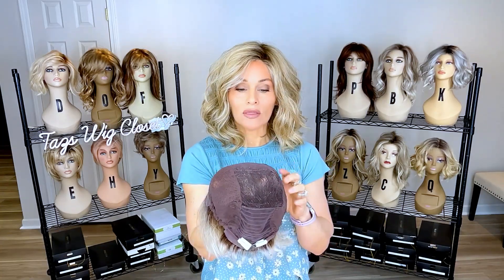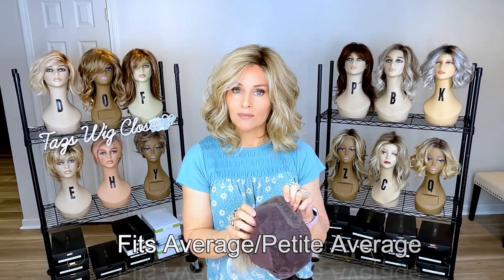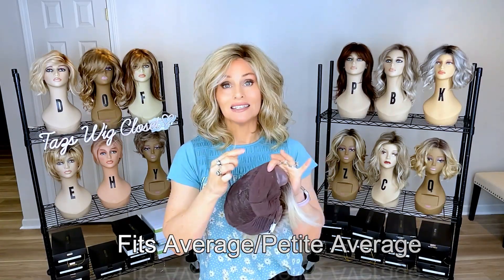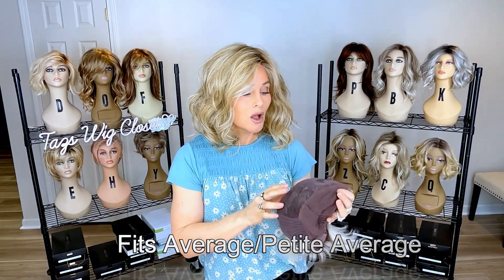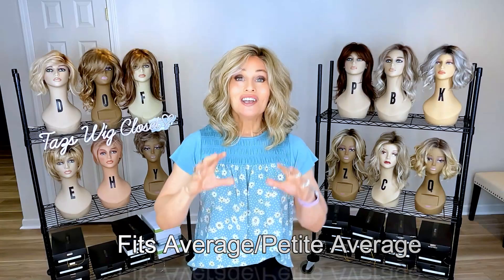You also have Velcro-style adjusters and some integrated wefting in the back for extra support, then hand-tied panels all around. What you need to know about these caps is that they are made for an average to petite-average circumference — all five styles in the collection are made this way. From trying both on, they do fit me at average, but I still had to cinch them in considerably to accommodate my petite-average circumference of 21 and a quarter inches. I would have no idea if it would stretch up to a large.